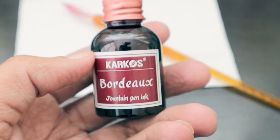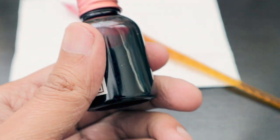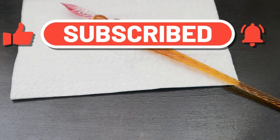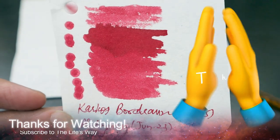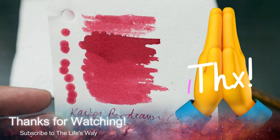If you have any questions regarding this Carcass Bordeaux fountain pen ink, do let me know and I'll try to reply in your comments. Thank you so much for watching, sharing, and subscribing to my channel. Don't forget to give a thumbs up — with your help we're going to reach 5000 subscribers. Thank you very much, bye bye.